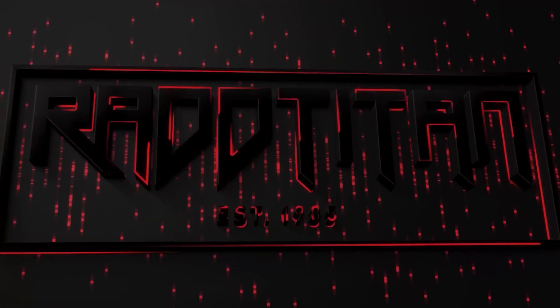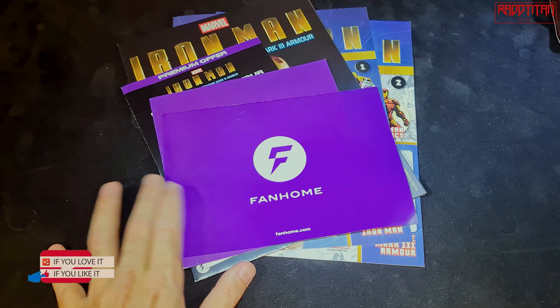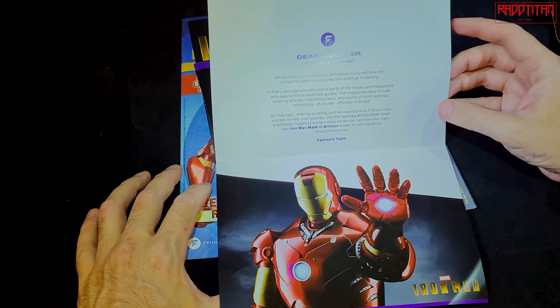I haven't opened it yet, so I'm going to do this on camera — open it, show you what we've got, and then try to put it together. I'll probably have to speed that part up because I'm a bit special.